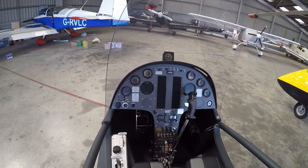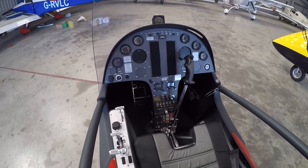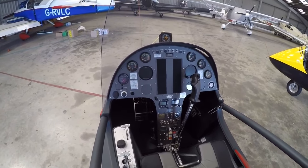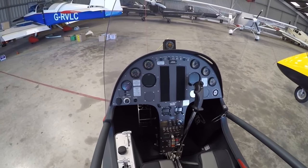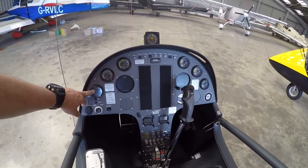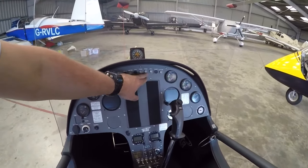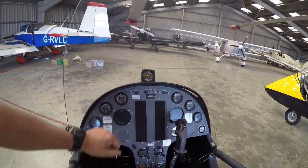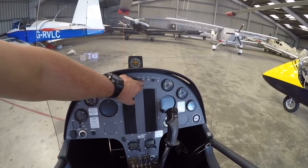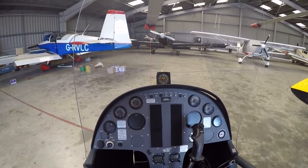You've still got a similar feel - certainly if you were coming from the original MTO3 or indeed the previous 2010 iteration of the Sport, everything would be familiar. But there's just a better build quality, a better feel about the whole thing. To explain what we've got here: fuel gauge, which is certainly better than the original, engine RPM, rotor RPM. We've now got some alarms across the top - generator, alternator, low voltage, clutch, water temperature, oil pressure, and low fuel. Low fuel comes on with around seven and a half litres remaining.